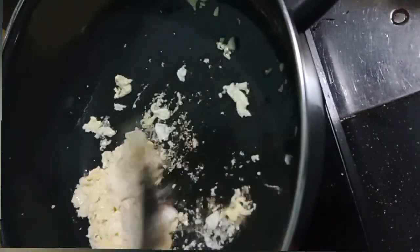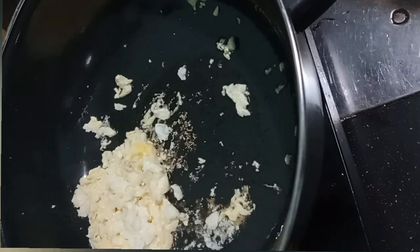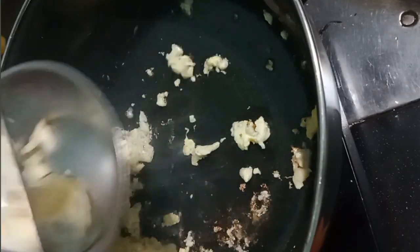Let's add the pasta. Put the pasta in the pan. Add the pasta with a small amount of oil.